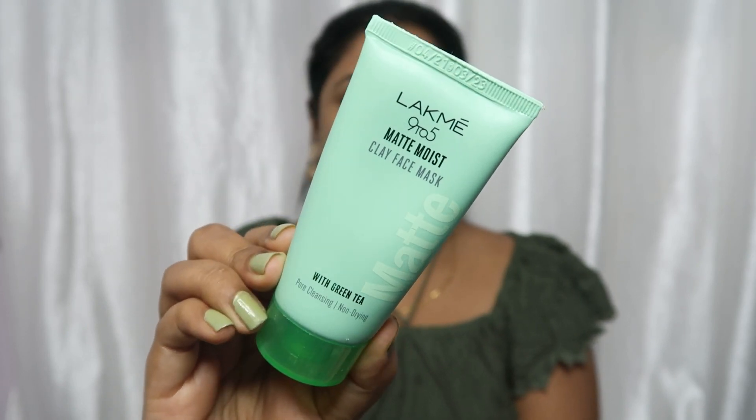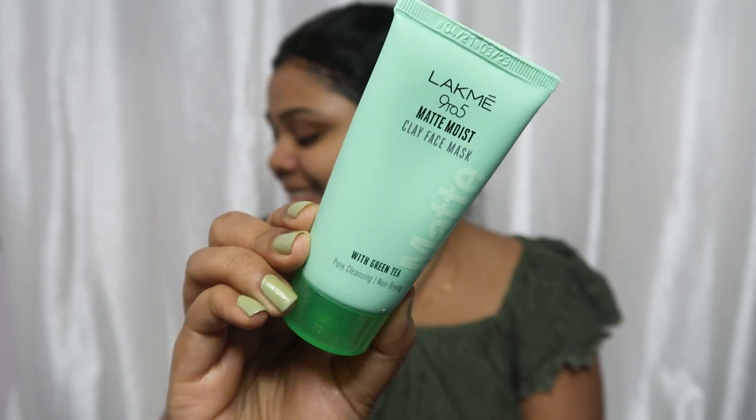It removes dirt and gunk really well. That's what I do always before any makeup look. Next, we will go to the masking step. After masking, the glow of the face, the glow of the skin looks different.